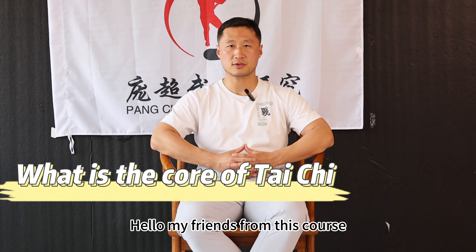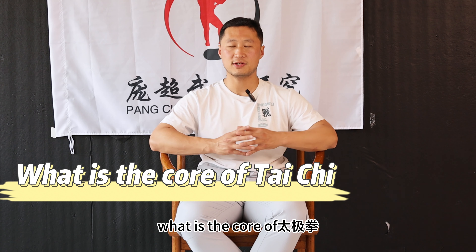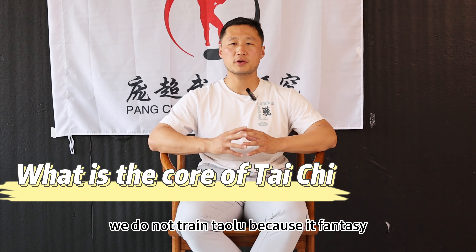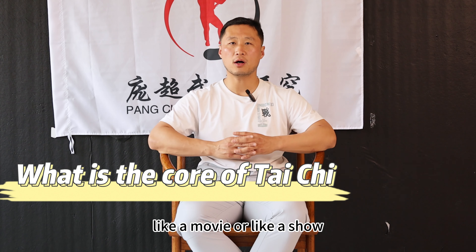Hello my friends. From this course, we will teach the core of taiji. What is the core of taijiquan? In my opinion, we do not train taolu because it's like a fantasy, like a movie or a show, but cannot be used in real combat.